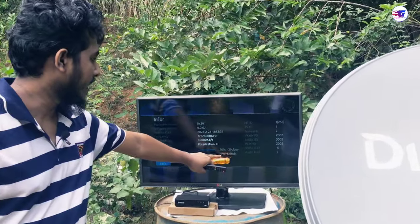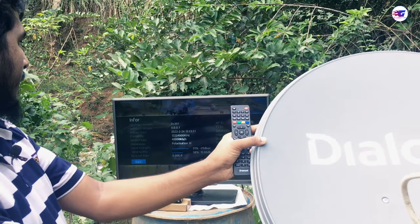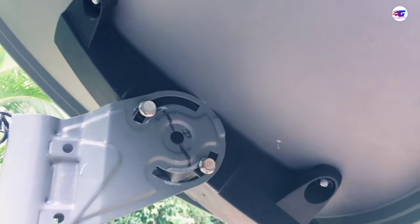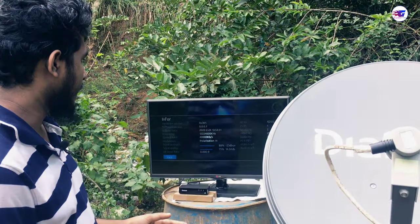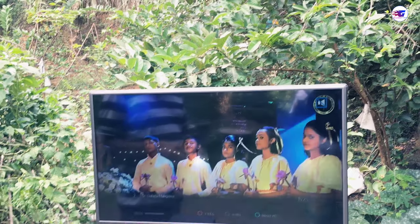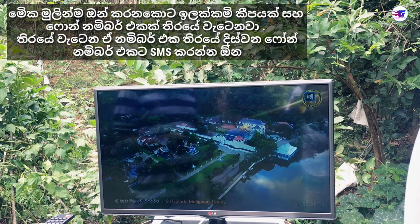This variable is 0.5% and is not available. This variable is 0.75% and is not available. I will activate the channel from the decoder to the channel.